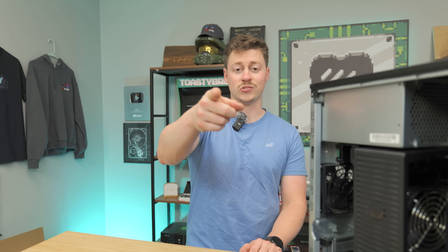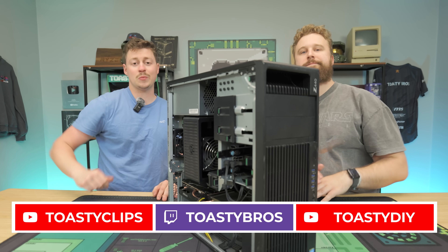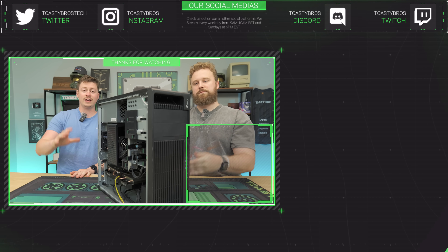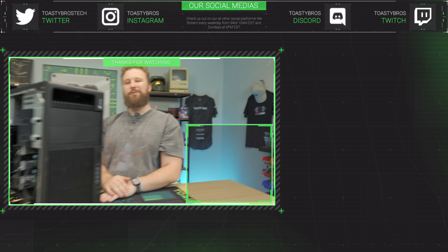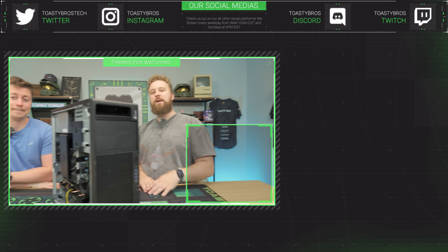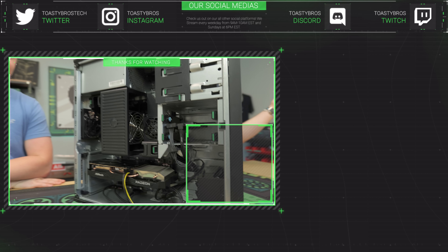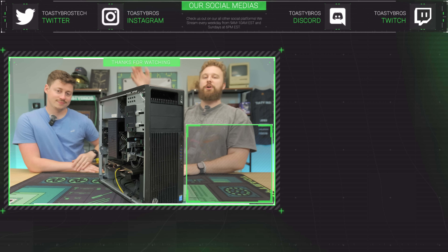We hope you guys enjoyed today's video. If you did, check out our other two YouTube channels and our Twitch at ToastyBros, and don't forget to like, comment, and subscribe. This PC will be for sale at PCBros.Tech with a one-year warranty — we sell the gaming PCs featured on the channel and others that are ready to ship. Whether you're on a tight budget or a higher-end budget, PCBros has you covered. Use code GoToastyBros at checkout to save 3% on your next purchase.